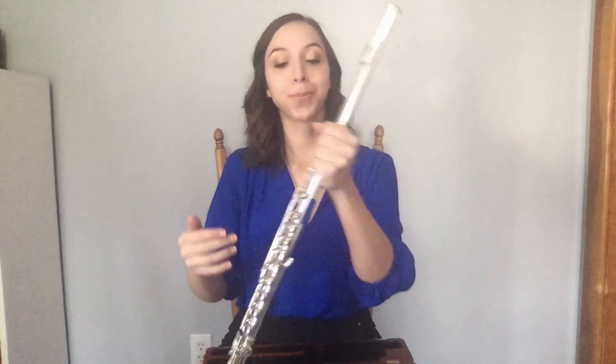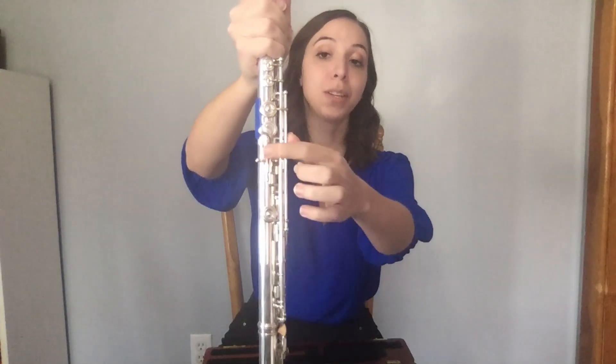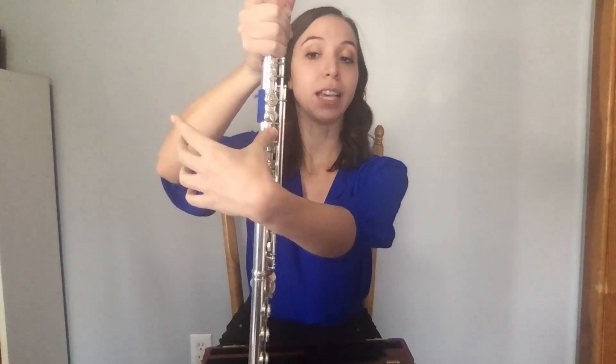Now, how do we hold the flute? Rest your left thumb on the key on the underside of the flute that looks like this. You'll notice there are two overlaying keys, and you'll use both of them in time, but for now rest your thumb on the longer key below the circle. Rest your left pointer finger on the smaller key, the second small key from the top. Skip one and rest your following two fingers on the following two circular keys. Your left pinky should be able to touch the key hanging off the side.